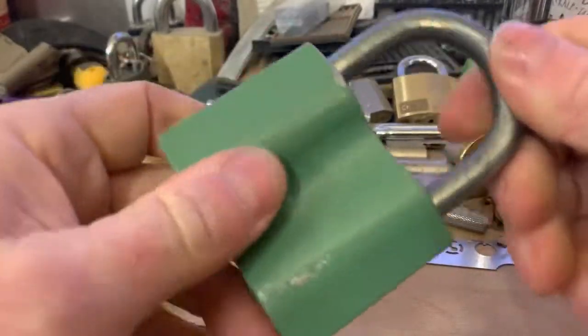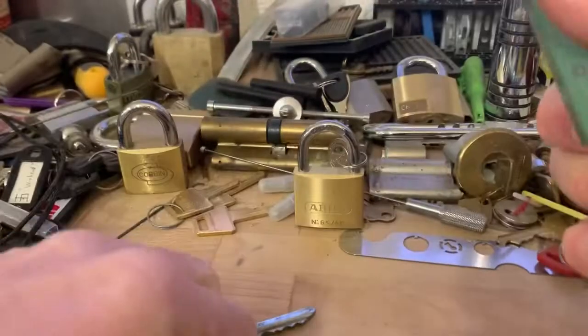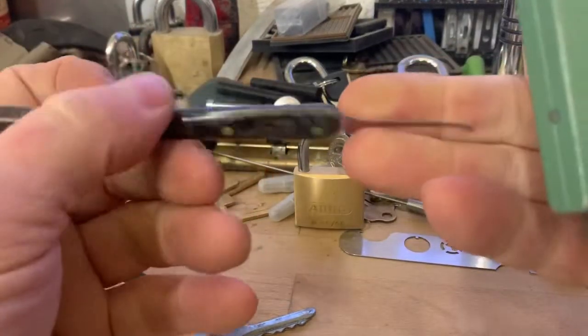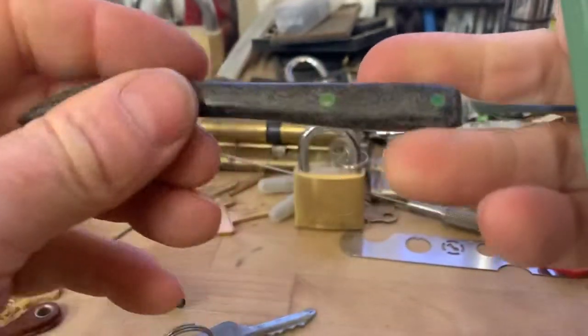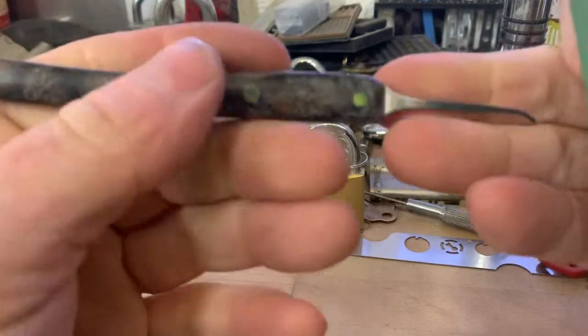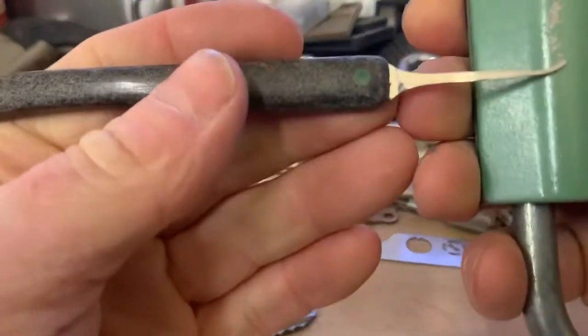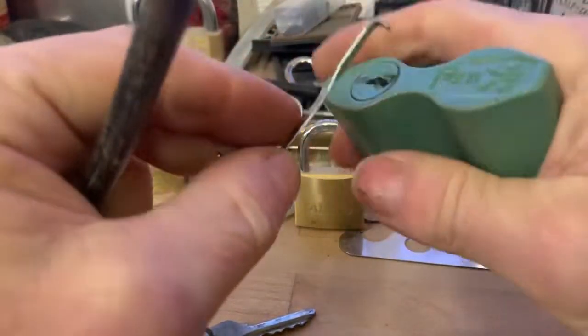Shall we have a go at getting into it? It's all locked up. We're going to see if we can get into it with this Corian handled medium hook. The Corian is apparently called Sorrel, according to my friend Jason, XB Mods. Let's see if we can get into it.